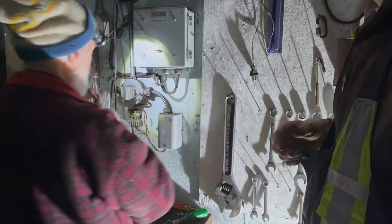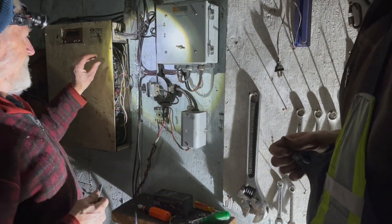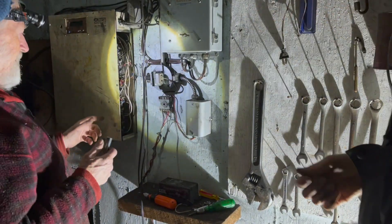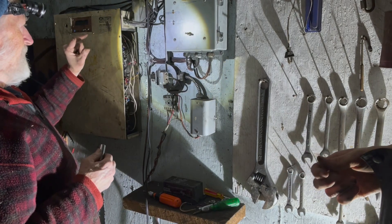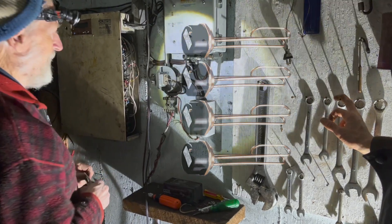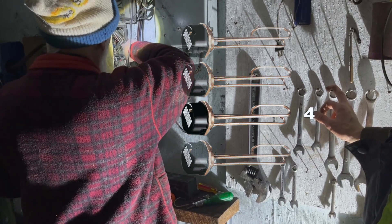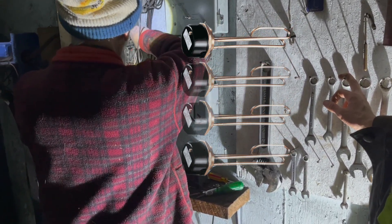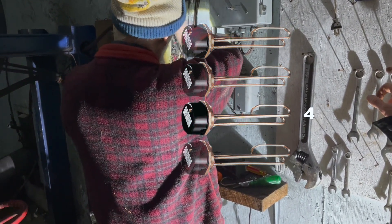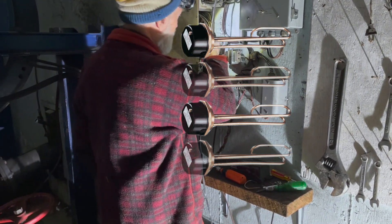The way this works — it's called a binary load. That means each heater is twice as big as the one before it. Because when you have that sequence, you can get absolutely any combination in steps equal to the very smallest one. So if your first load is a one, your second load is a two, and your third load is a four. You can put on this one — that's a one. That one — that's a two. These two together — that's a three. Next one is a four. That one and that one is a five, and so on, all the way up to about 15.